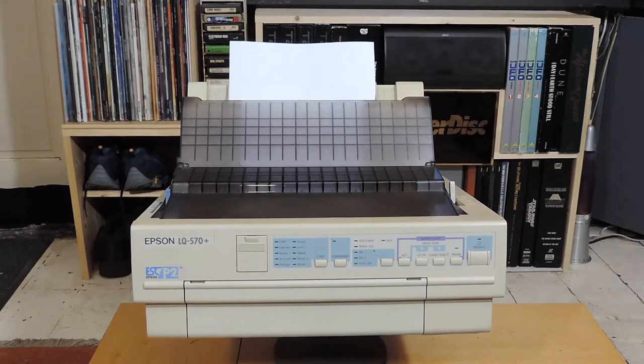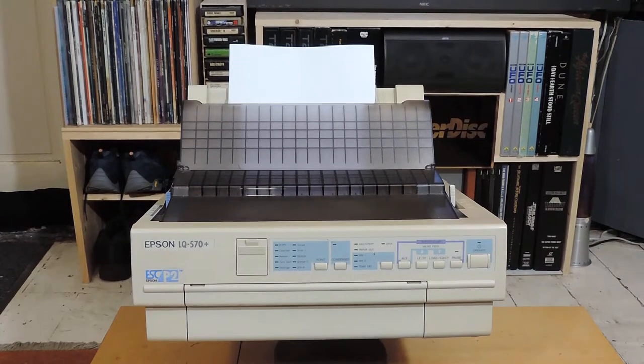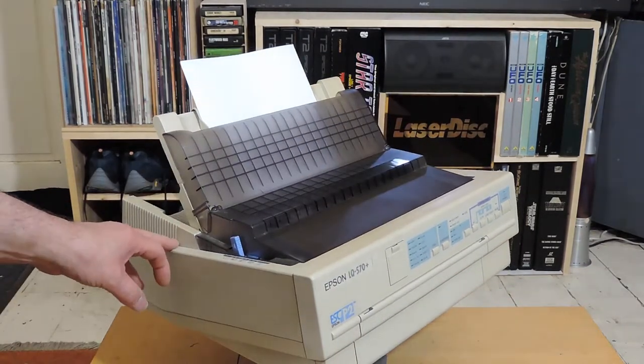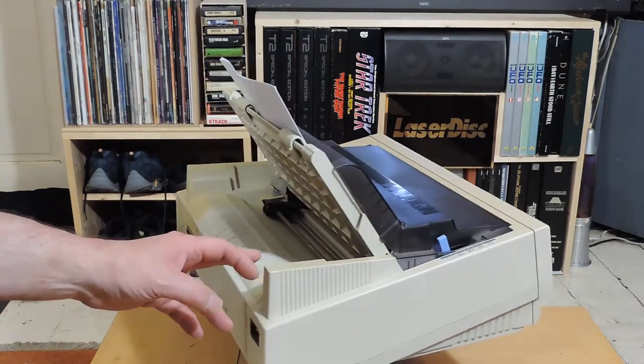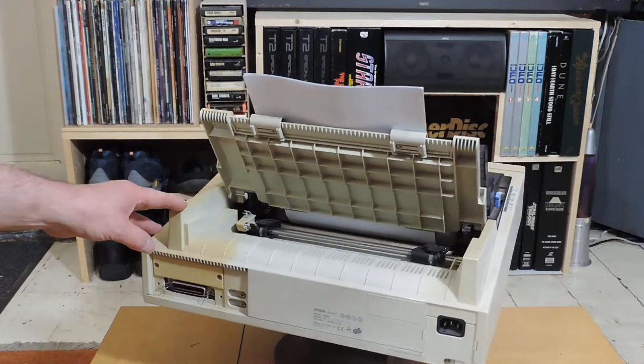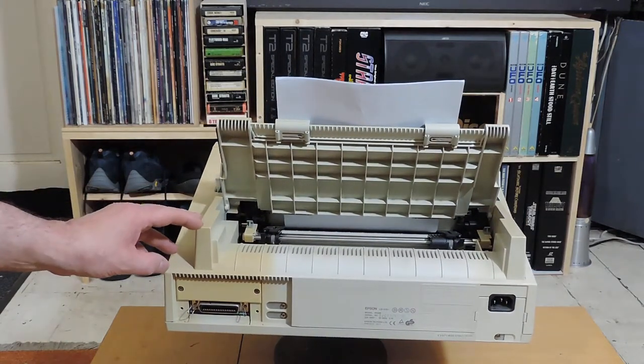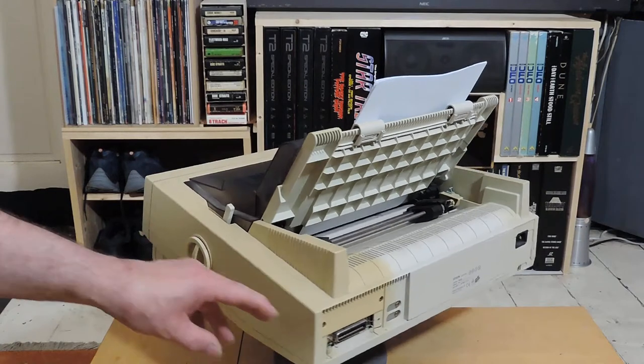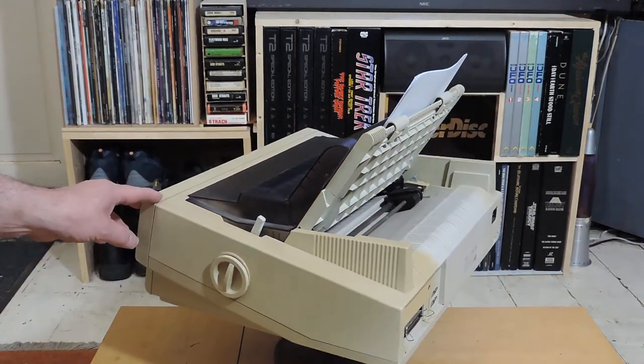Retro tech time again, and this time we're looking at a very old dot matrix printer — the Epson LQ 570 Plus. I think these were made around the mid-1990s, around 1995. I can remember a day when every printer everywhere was an Epson. There were lots of different models. I've never actually seen this particular model before — it wasn't particularly common where I worked. This one will take tractor feed or single sheets, and as you can see it could definitely do with a bit of retro-brighting.